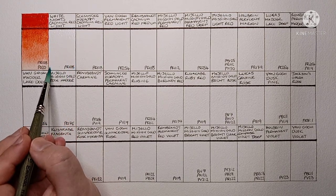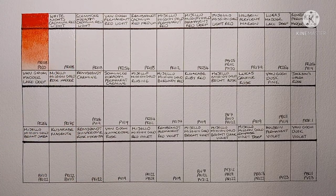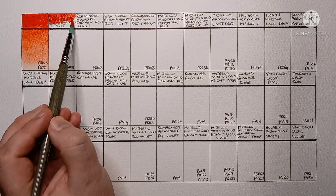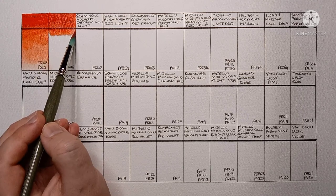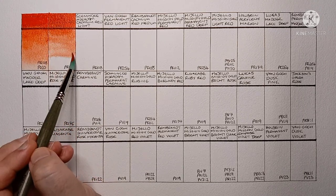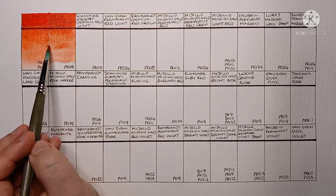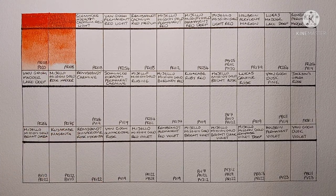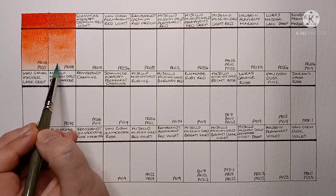Next is White Nights Cadmium Red Light. This one is just a single pigment, PR108. I have a bit of a hatred towards White Nights tube paints — this is the only one I have left. I really didn't like the texture of the paint when I squeeze it out, just something strange about it to me. That was a year and a half ago though, so maybe I'll think differently now, I've got a bit more experience. I do enjoy using White Nights pans though.